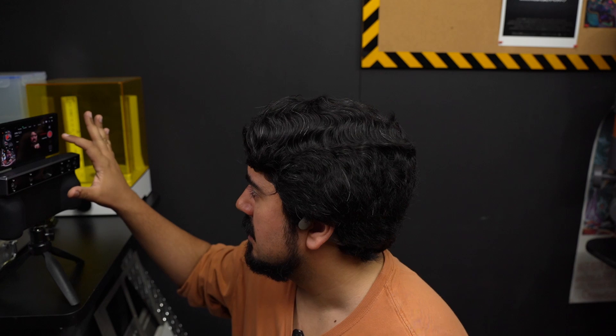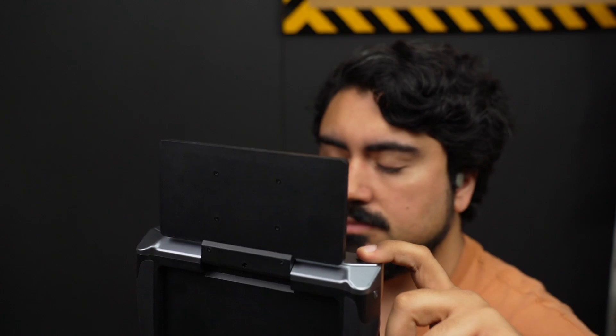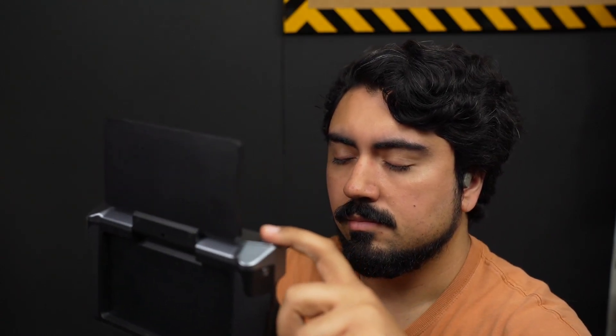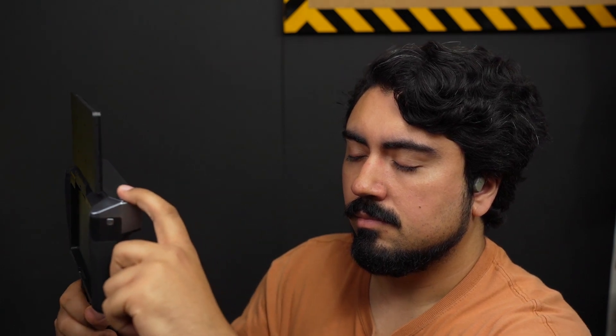I don't need it to capture all the details of my hair, which it's obviously going to struggle with because it's jet black. Mostly I'm concerned about getting around my eyes, because ultimately I think this would be cool to design custom glasses or a mask for cosplay. I'm already at a good range — but it already lost tracking. Instead of continuously scanning like I've done before, I switched over to capture single images, just trying to stay still and take awkward 3D selfies, which actually worked out well.